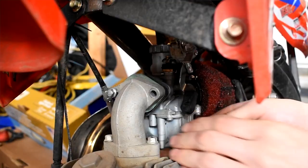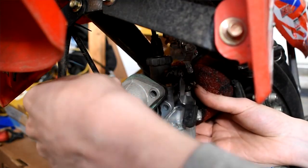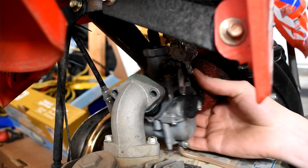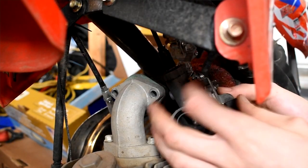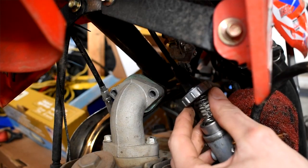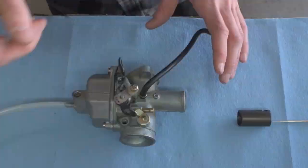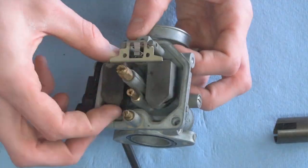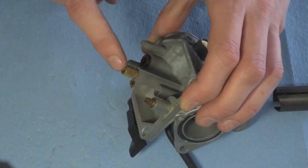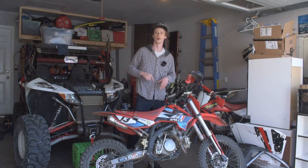Another thing I had to change right away was the carburetor. The stock carburetors that come on these bikes are pretty well junk. Take that sucker off, throw it out, get a genuine Mikuni carb and a UNI air filter, throw that on there and forget about the stock carb. If you still have the stock carb on your bike, you're missing out on performance gains and having your bike run a whole lot better. I do have a video up in the corner that can help you out with that.